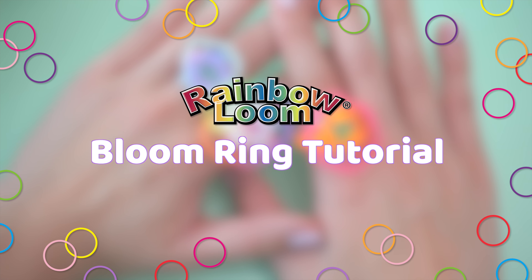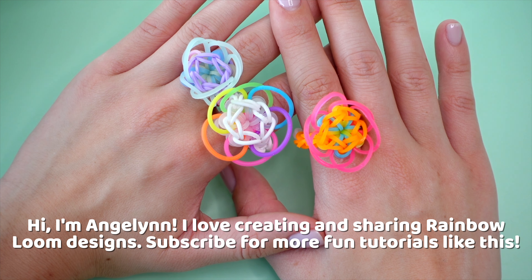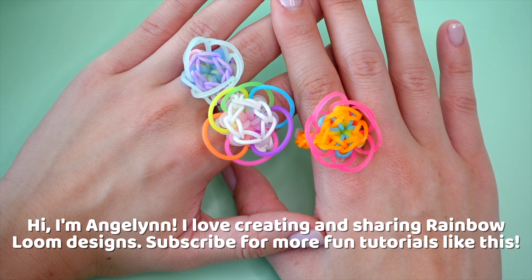Hello everyone! On behalf of Rainbow Loom, this is Angelin, formerly known as Tutorials by A here on YouTube.